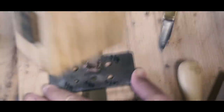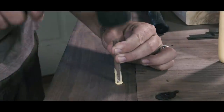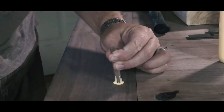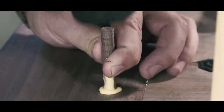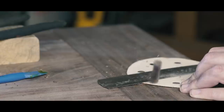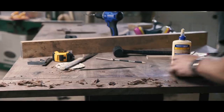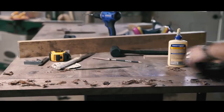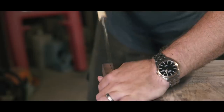I needed some dowels, so I cut some straight-grained walnut using my shop-made dowel plate inspired by Neil Paskin of Pask Makes. After both breadboards were installed, I made everything nice and pretty with my Bedrock 604 Smoothing Plane, then flushed off the long ends of the breadboards.